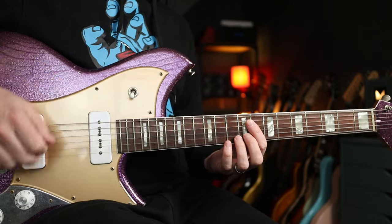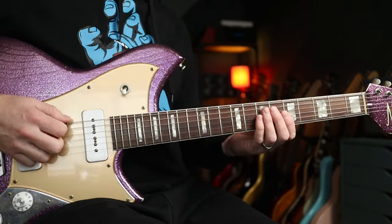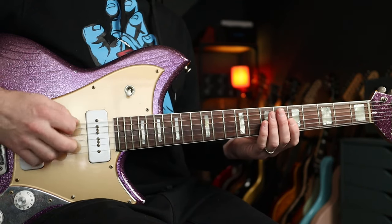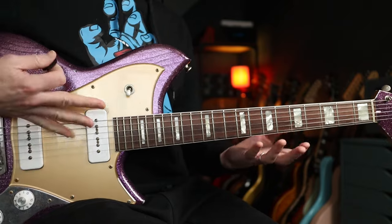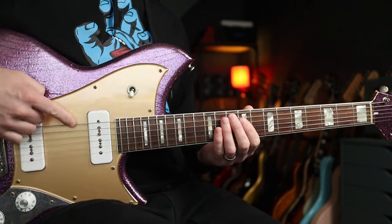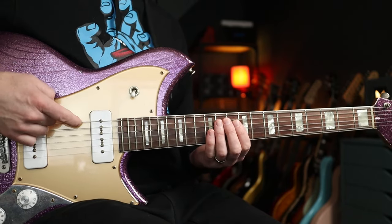First up, tuning. Your low E string is going to have to go all the way down to A to match your 5th string. I've just chosen this guitar because it has thicker strings on it than all my others, so I'd probably go for a set of 11s or something if you're planning on playing this often, or at least a heavier gauge just for your low E string.